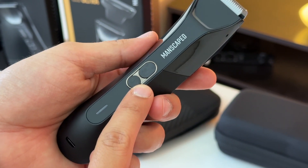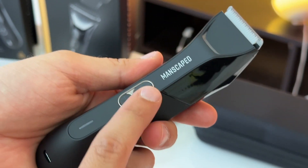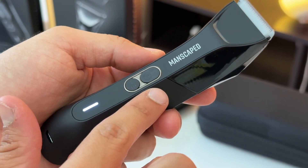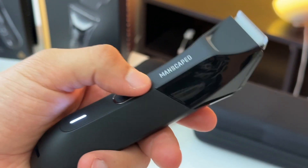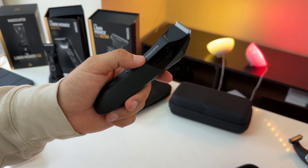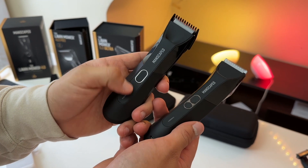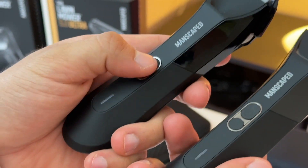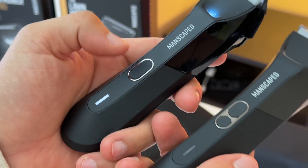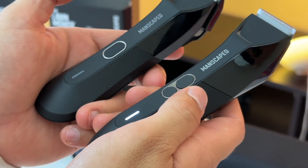The power button and the light button are now two separate buttons, and the light button also serves as the lock. The new power button is smaller and requires more pressure to activate, which I like — when you're shaving in the shower, you won't accidentally turn off the razor. With the original 4.0, the larger button required less pressure, making it easy to accidentally power it on or off.